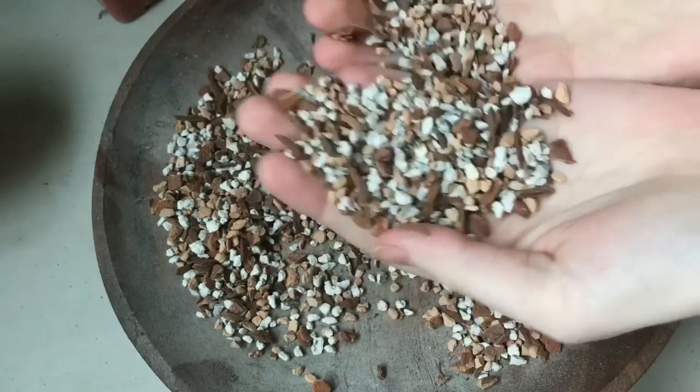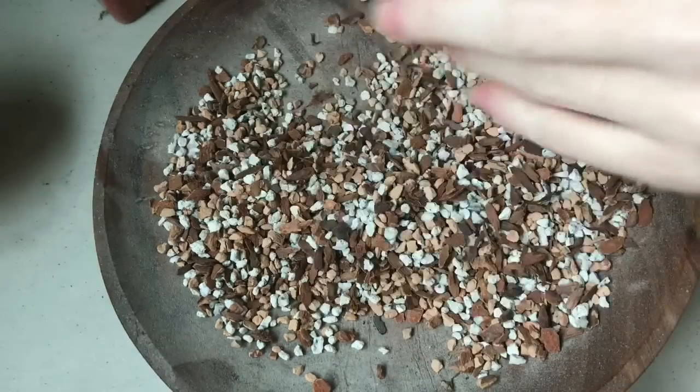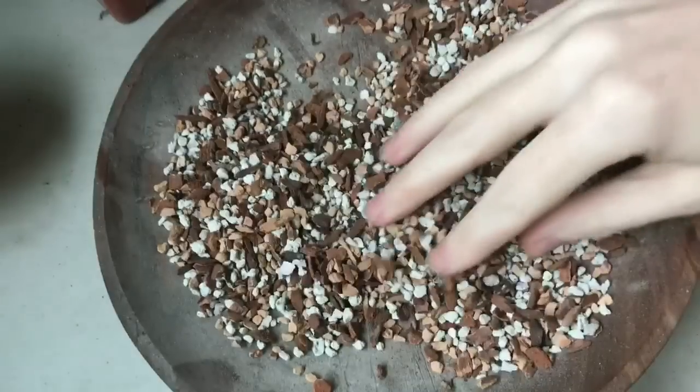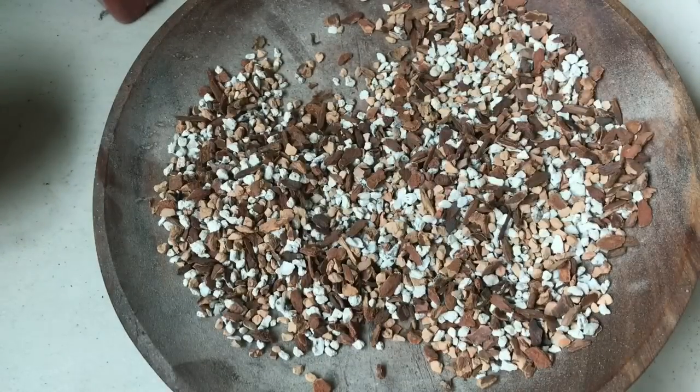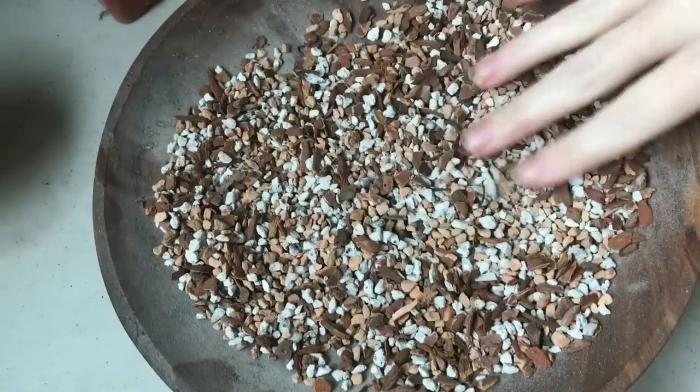Like the pumice, this mix is almost impossible to overwater. So if you are an overwaterer, I really encourage you to get something like pumice or a gritty mix type of thing. You can mix it up and make your own as well — you can just order the ingredients and sift it yourself. But if you don't want to bother with that, like me, you can just order it pre-made and give it a try.